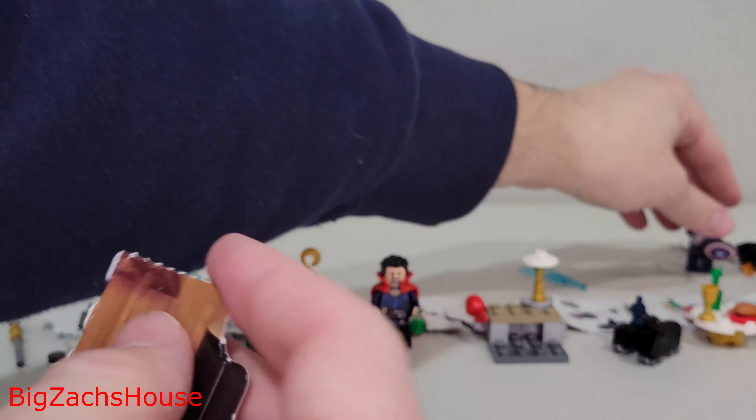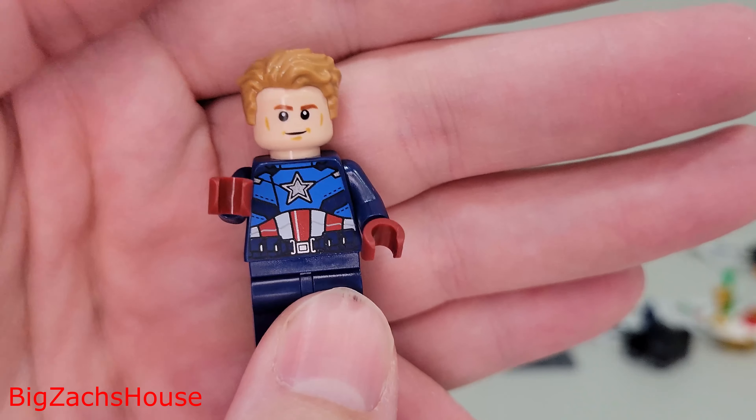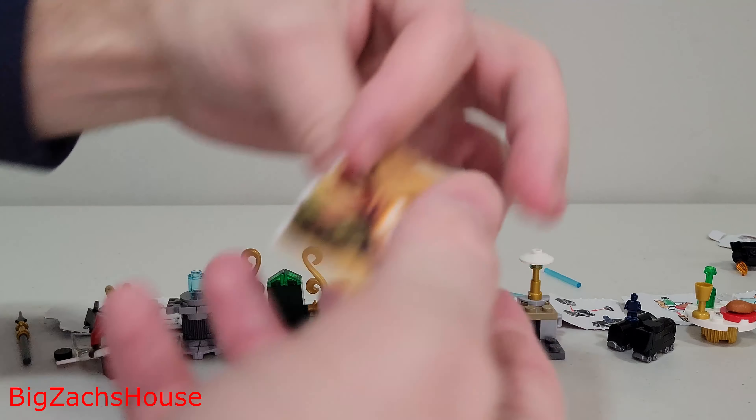Next up for day nine, you get a Captain America minifigure with a shield and overall, like, another minifigure. I enjoy the minifigures in these builds.